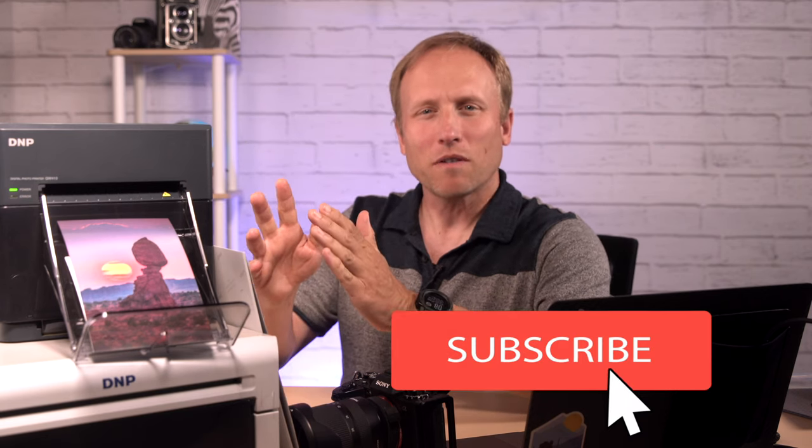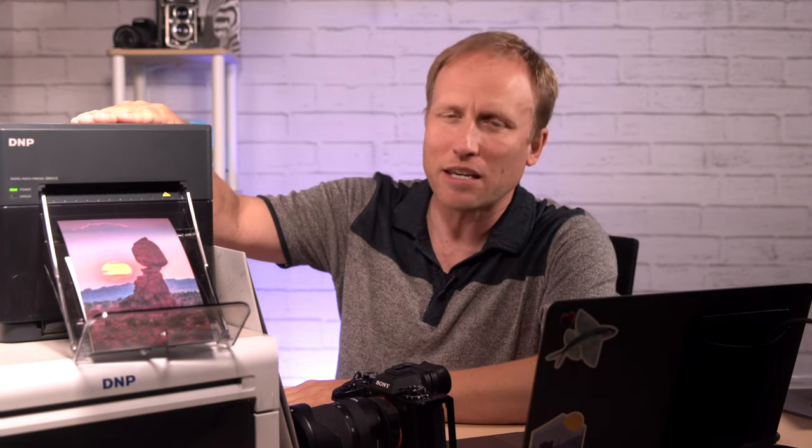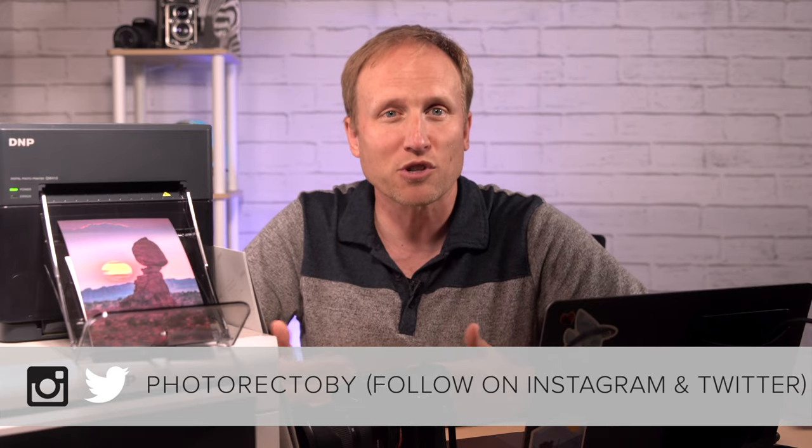In this video, I want to chat about dye sublimation printers. I've got two printers here: the DNP 410 and the DS820A. But before we get to specifics, I want to talk a little bit about dye sublimation printers in general, and some of my misconceptions — and maybe yours — surrounding dye sub printers.